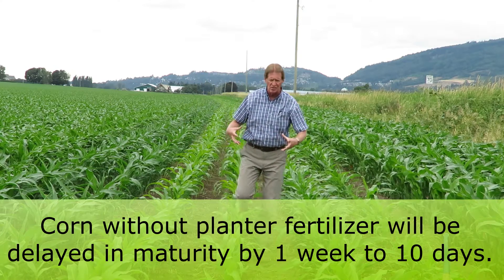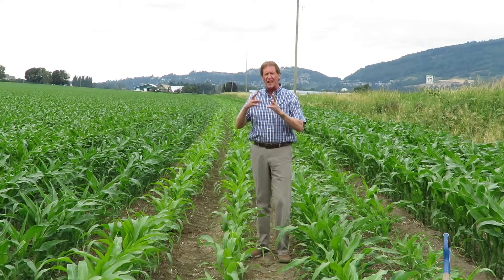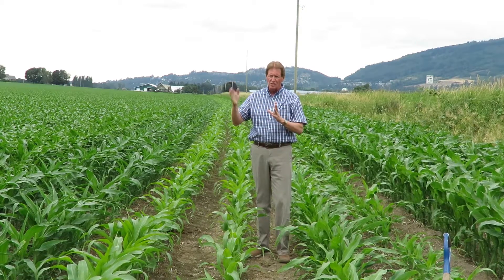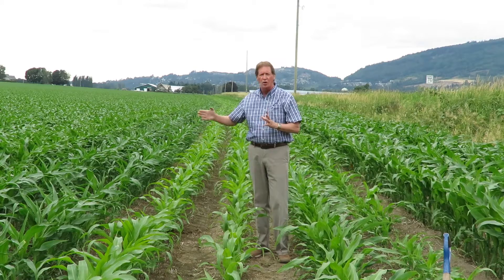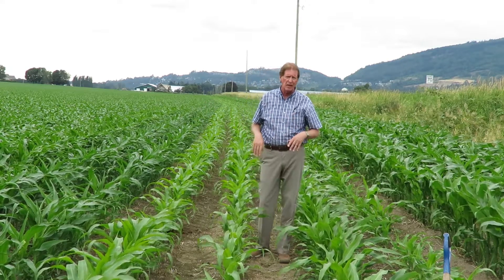So phosphate not only stimulates the root to get a bigger and healthier plant, but you'll also grow faster. Take the same hybrid like these ones next door — they'll basically mature about seven days faster when you get the correct amount of phosphate on the planter.